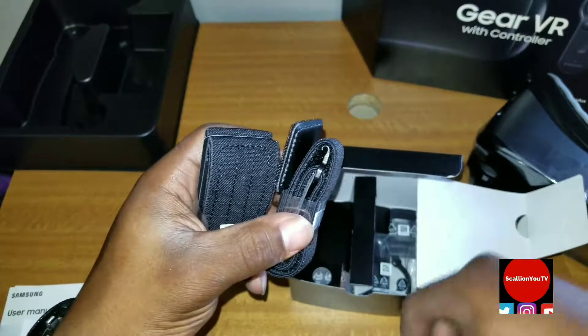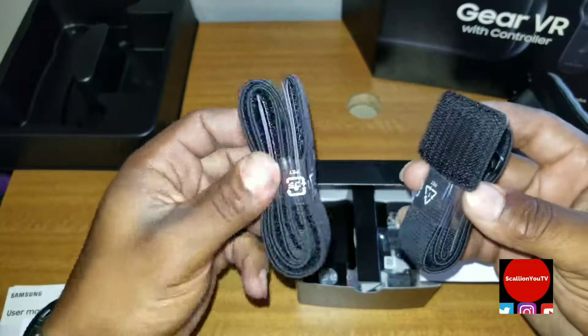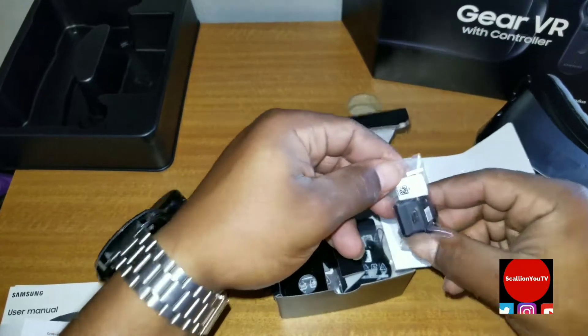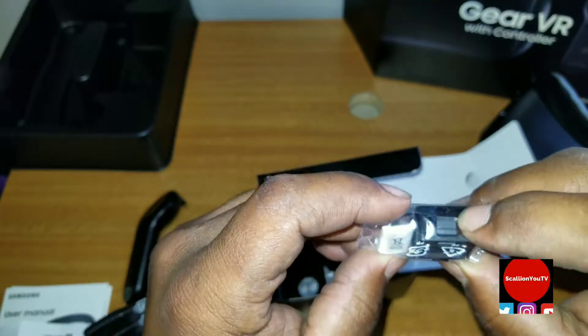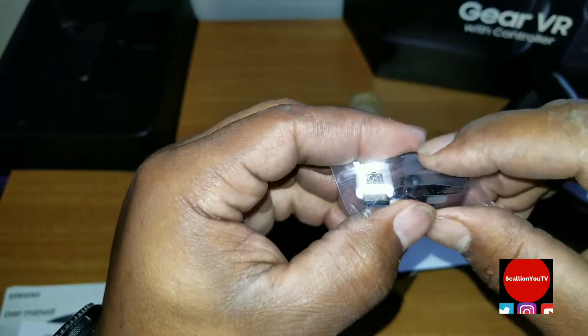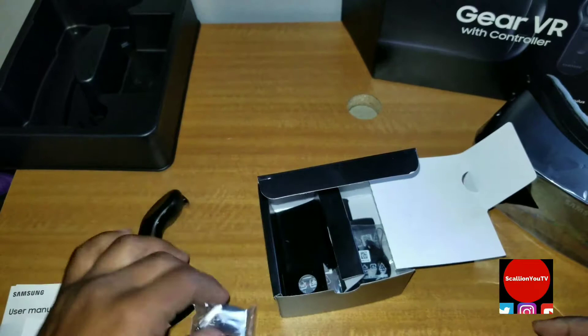Here are the bands that strap around your head. You also get an adapter — a micro USB to USB Type-C — and then this is what you plug your phone into, so you adapt this to there.